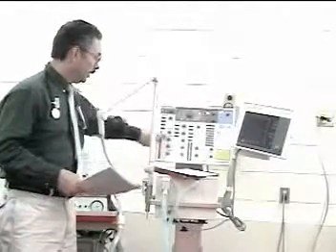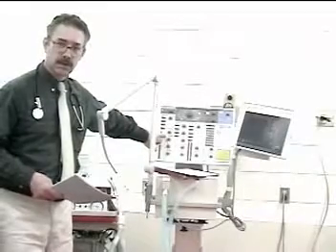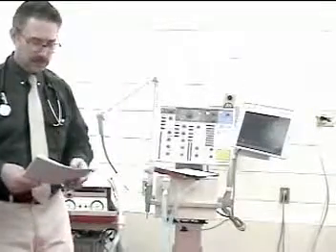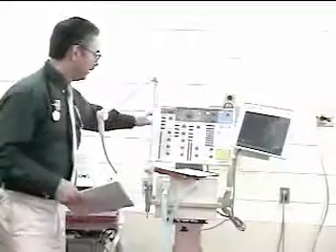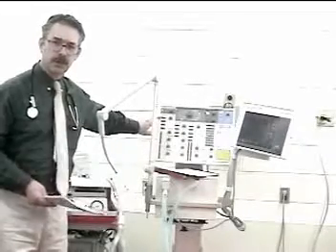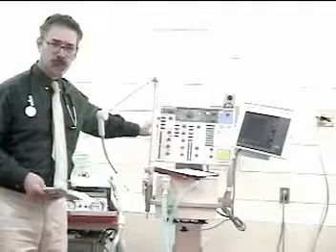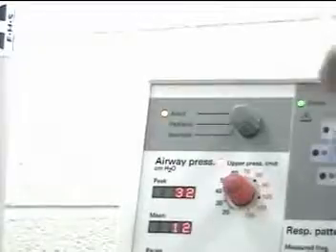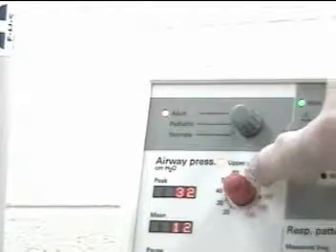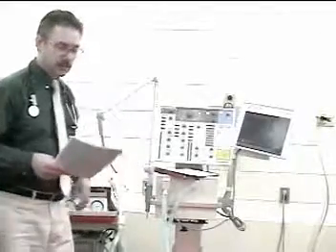Check whether pressure support is ordered. In this case, there is a lit indicator light showing pressure support is functioning — it was ordered at 10, and the dial is at 10. Peak pressure will vary depending on the delivered volume, the patient's airway resistance, and chest and lung compliance. Here the pressure is 32, and we set the high pressure limit knob to 42. This number may change between checks; just ensure it's not excessively high.